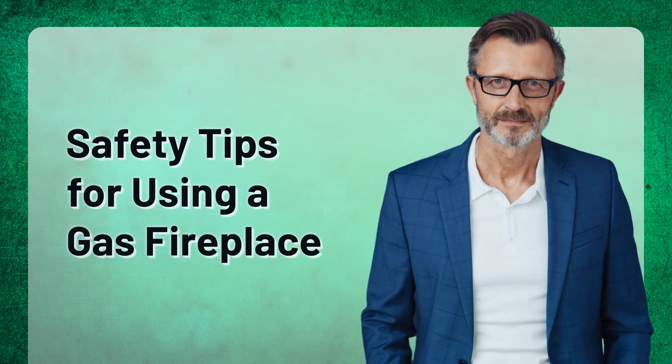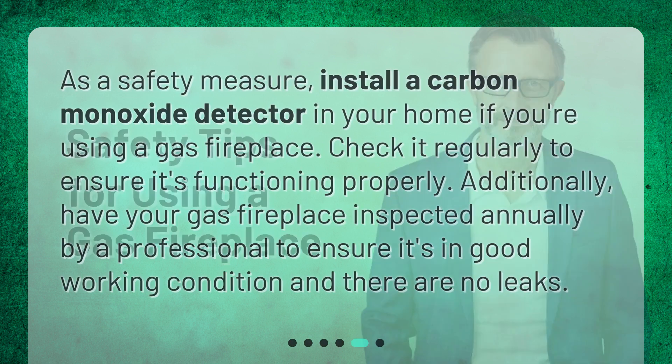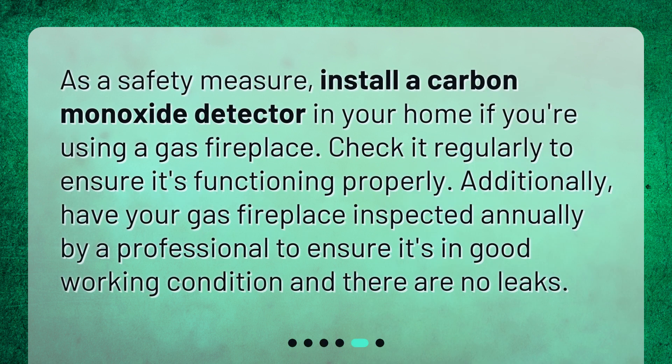Safety tips for using a gas fireplace: as a safety measure, install a carbon monoxide detector in your home if you're using a gas fireplace.